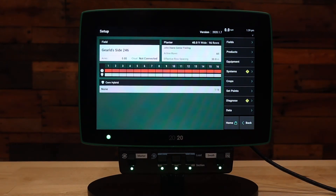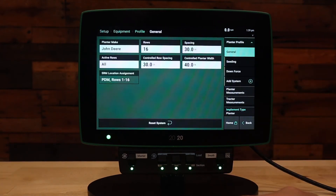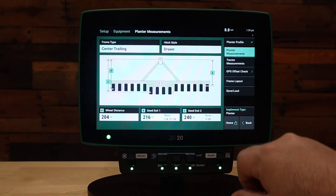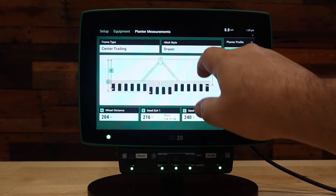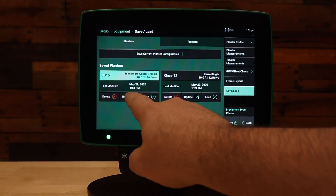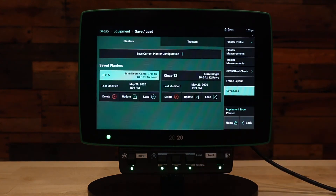You can also update a configuration if you make changes. For this scenario, we'll assume that we made a mistake and called this a drawn planter when it is in fact a two-point hitch. We can change that, and then we will go in and update our saved configuration. We've now updated that configuration.